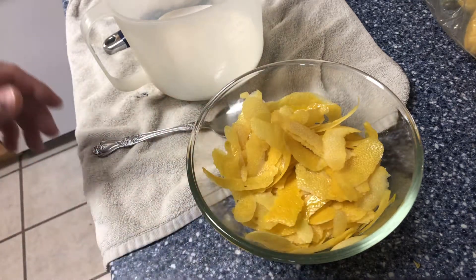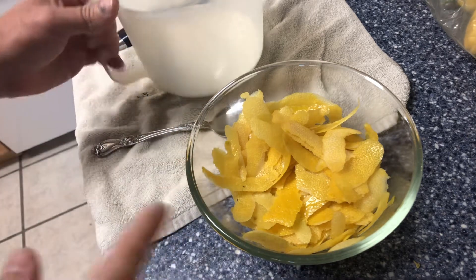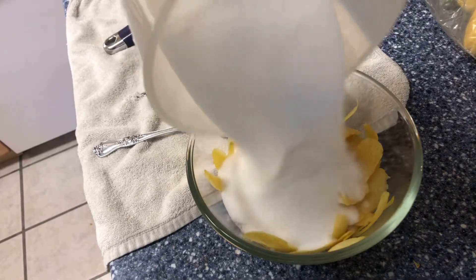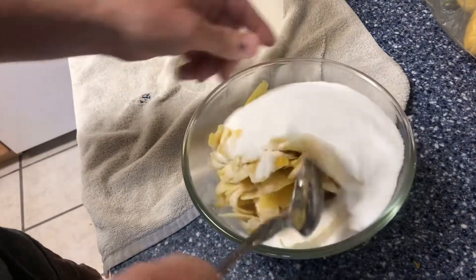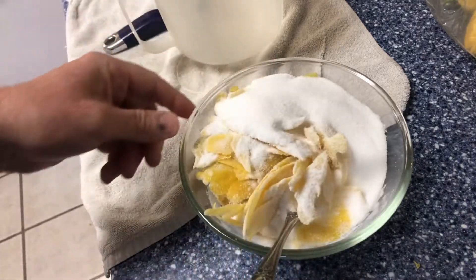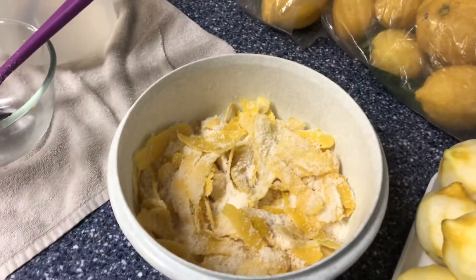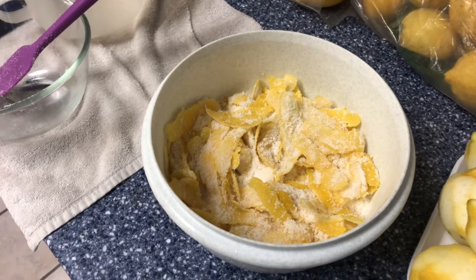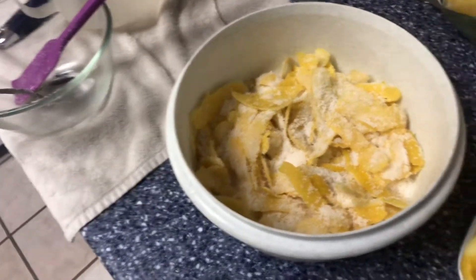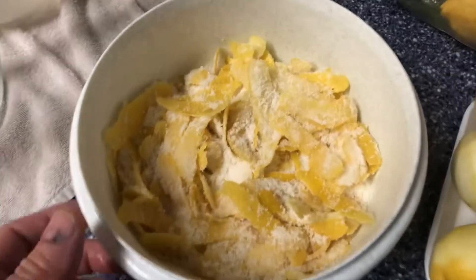Now what we're gonna do to extract all this lemony delicious flavor and lemon oils is we're gonna add sugar to the peels. For a single batch — about six lemons — you want to add one and a quarter cups of sugar. I doubled up so I've got two and a half cups of sugar here. Add that in and stir it up good, get these all nice and coated. Then put some plastic wrap on this and let it sit at least four hours — you can let it sit all day, like 12 hours. The sugar is gonna help extract the oils out of these peels.